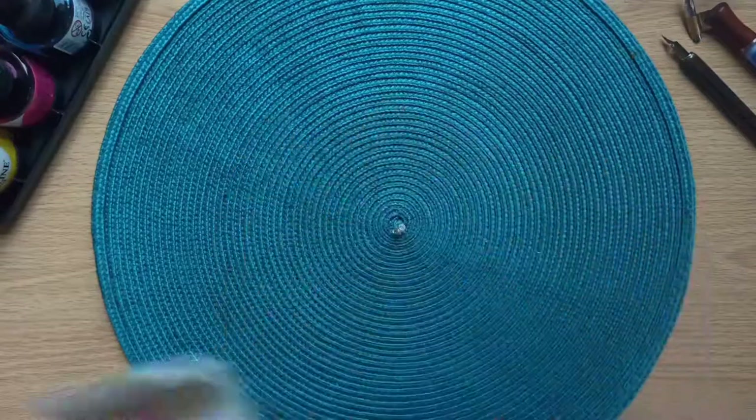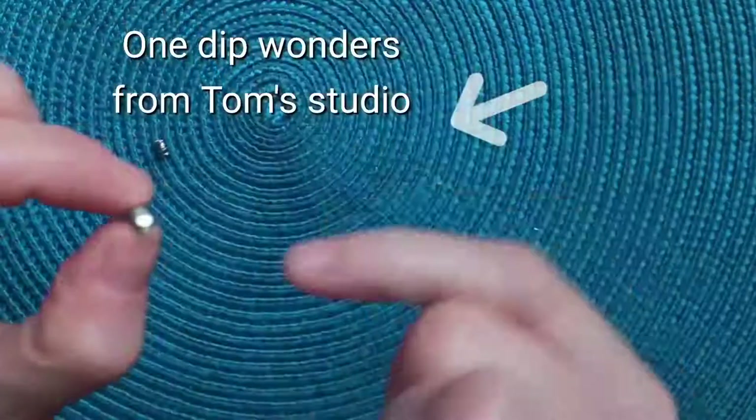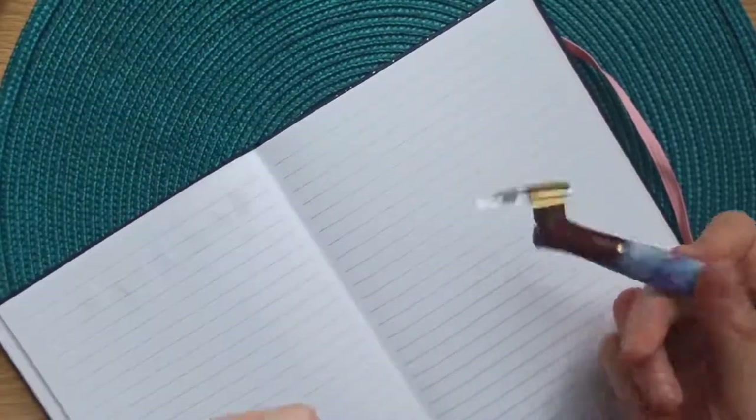I'm quite excited to test this. I've ordered two of them. These are the One Dip Wonders from Tom Studio. I think it's a genius invention — it's a tiny retainer which enables you to capture more ink in your nib, which means you can write for longer.